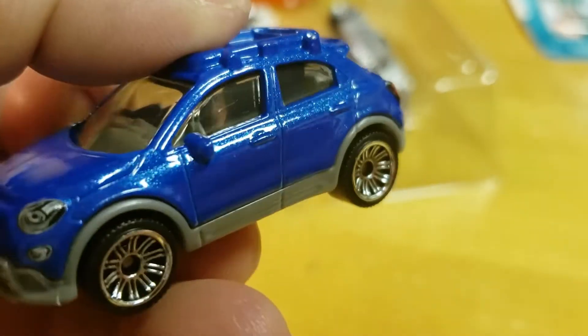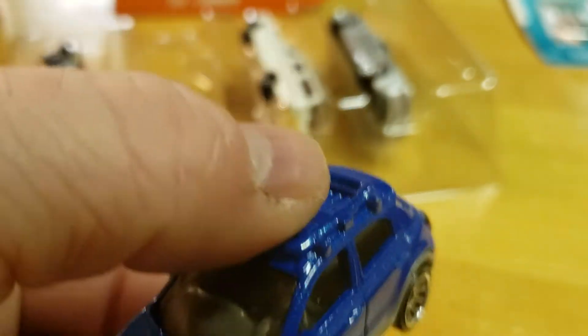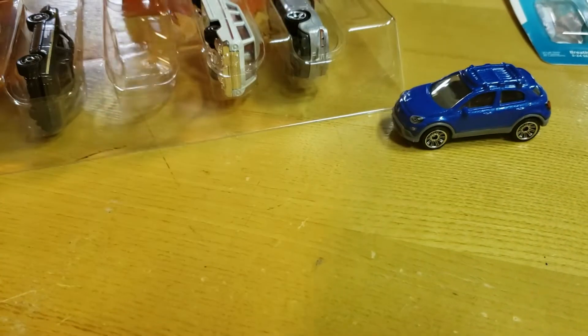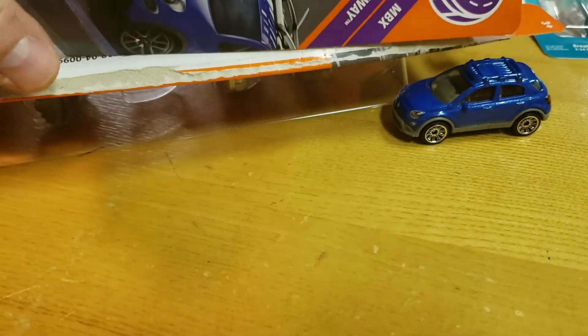Not a bad car. I don't think I'd fit into it, but there you go. Fiat on the packaging.